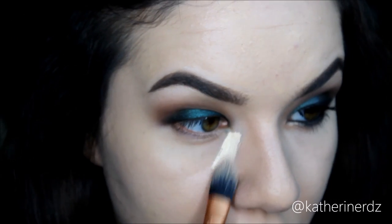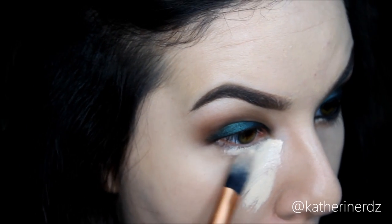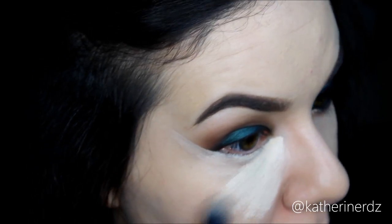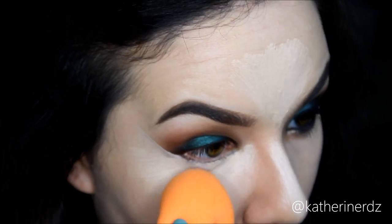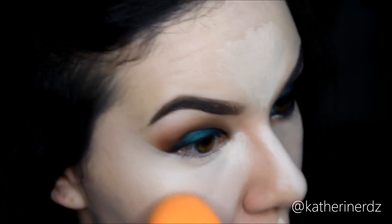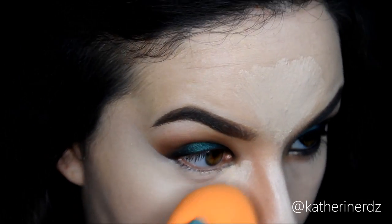Now to clean things up, I'm taking my MAC Pro Longwear Concealer in shade NW15 and running this underneath my eye and up along the edge to get a really nice clean cut. Then I'm going to drag it down to give my eye a little lift. With whatever excess product I had, I'm using that and my Real Techniques beauty sponge to highlight the rest of my face — pressing it into the foundation I had already applied. Everything done prior, including my foundation and eyebrows, will be listed down below.